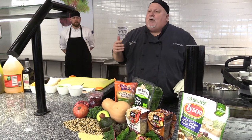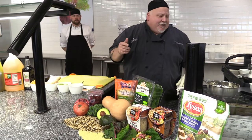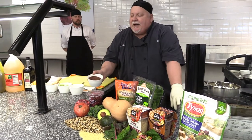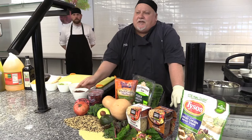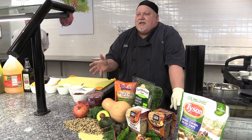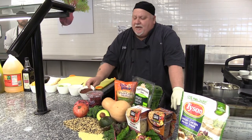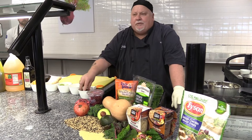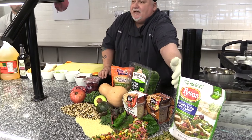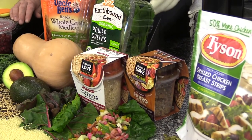Today we're going to do a quinoa performance bowl. One of the things that I don't think Hannah mentioned about quinoa is it's the highest protein. Ounce per ounce, it has more protein than chicken, and it's actually a grain — an ancient Inca grain that they've been harvesting for centuries. It cooks really, really quick. You can buy it pre-made, pre-cooked in the rice section at the grocery store.